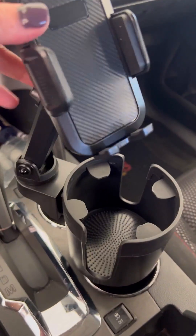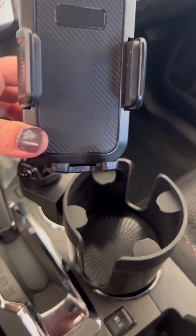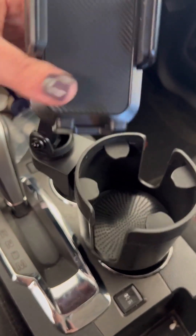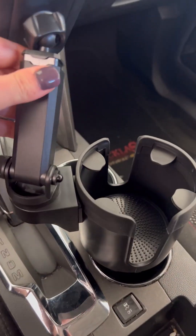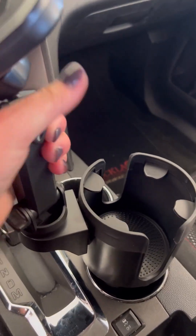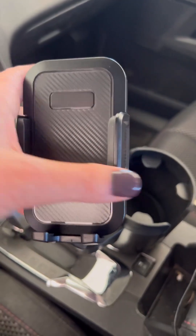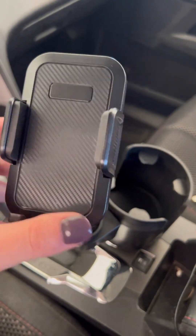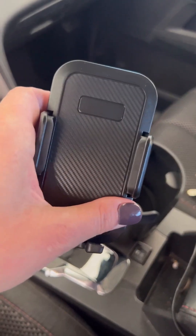It's 360 degrees — you can tilt this thing all over however you want. You can even rotate this around and put your phone closer to you. This is really cool and it fits your drink too, so you can have a drink in here. You can move this all around so it's not in the way of your water bottle or whatever.